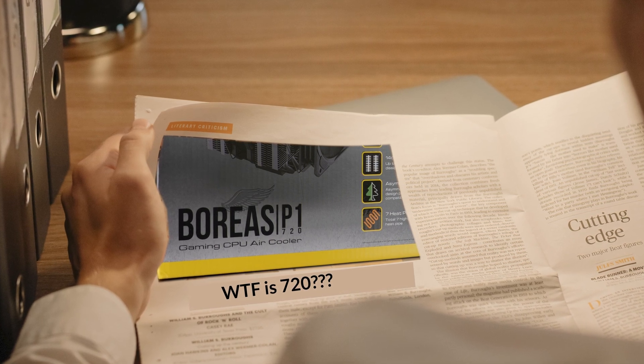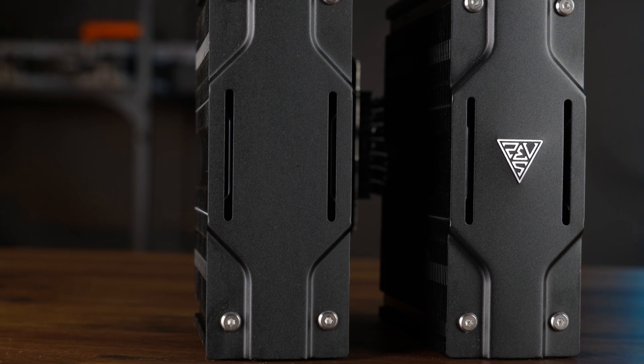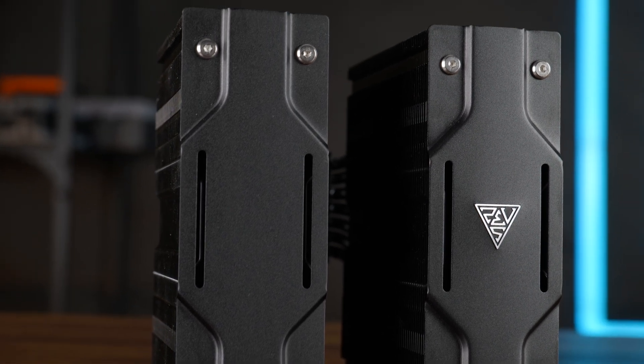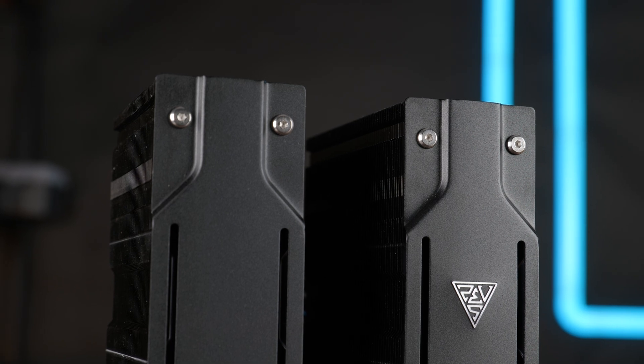What the hell is this number? A 6-fan 120mm based radiator? Stop that. Anyway, thank you for watching, and if you want to continue, have a look at our take on the Geometric Future Eskimo Junior Neon 36 — it is not a junior at all. Hope to see you in the next one. Bye-bye.